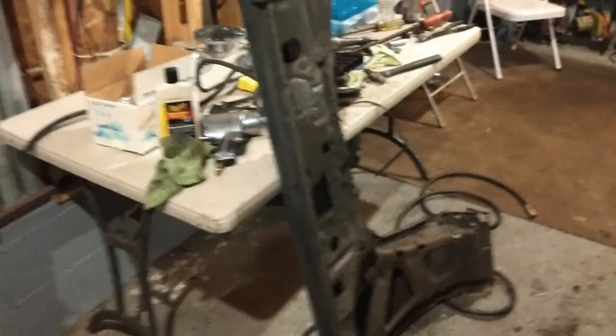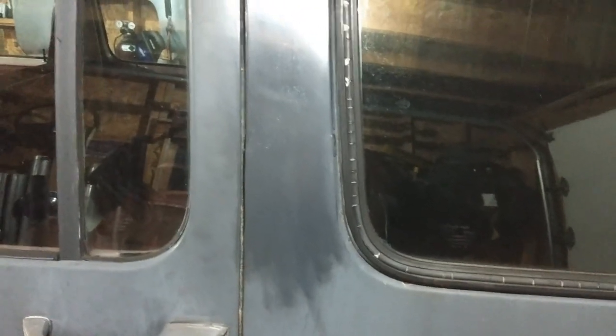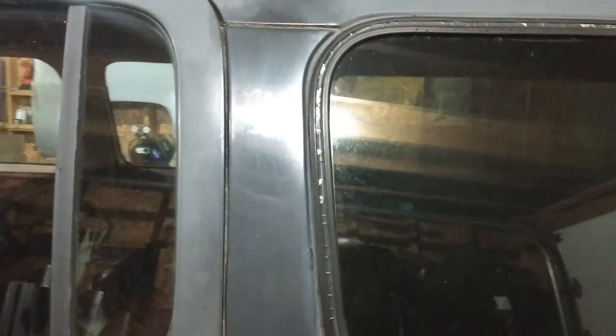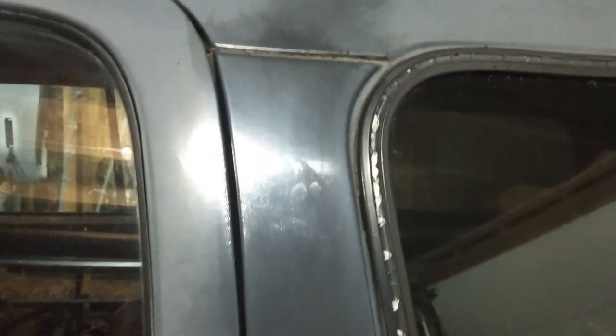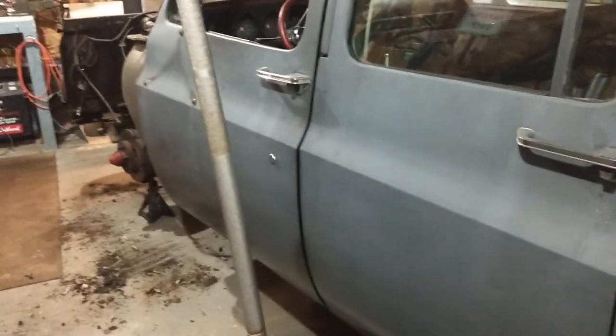I just took a little bit of Meguiar's light compound, just hit this — look at that. You could buff this thing and it comes right back. Rust-Oleum from Lowe's, a little bit of hardener mixed in, some acetone. Don't let anyone tell you that you can't paint your vehicle yourself — seven years in New England winters and the paint's still on there.